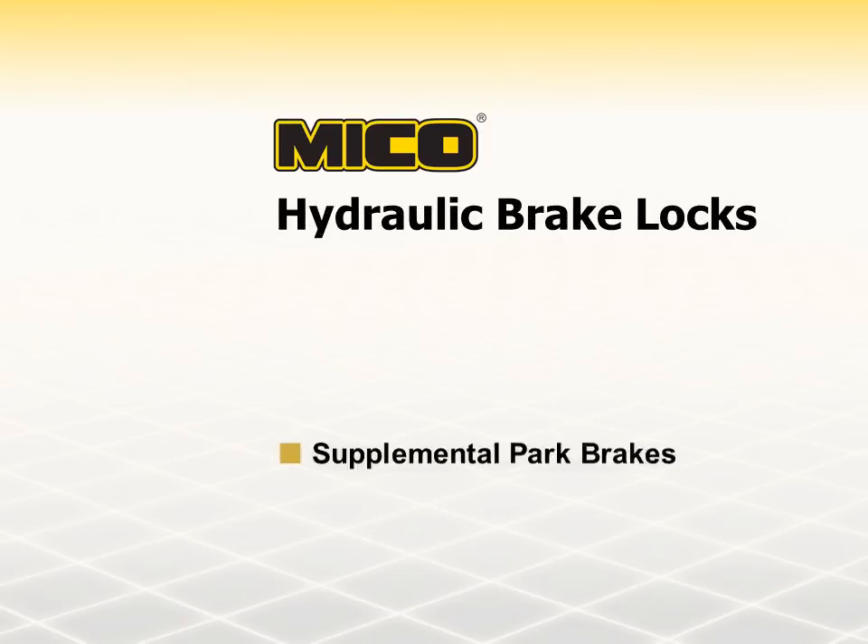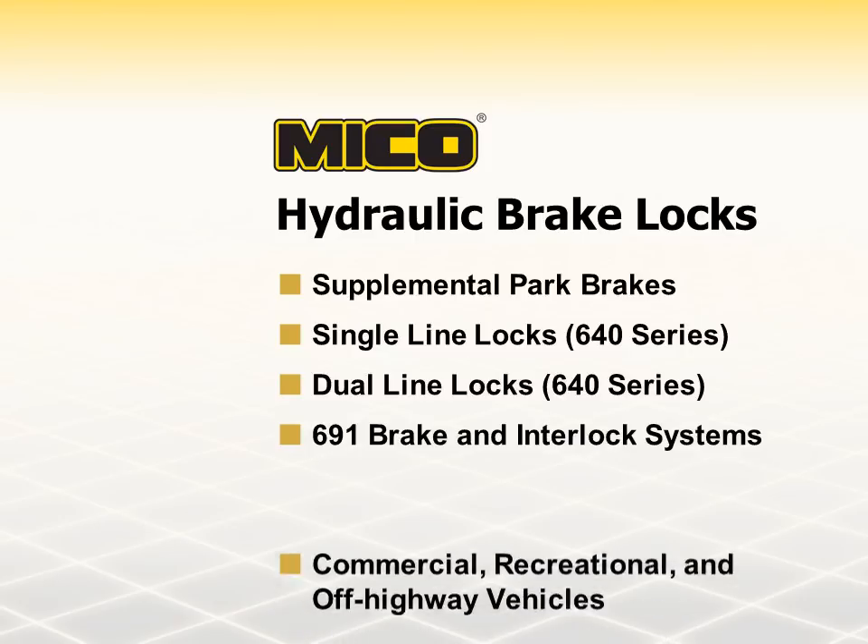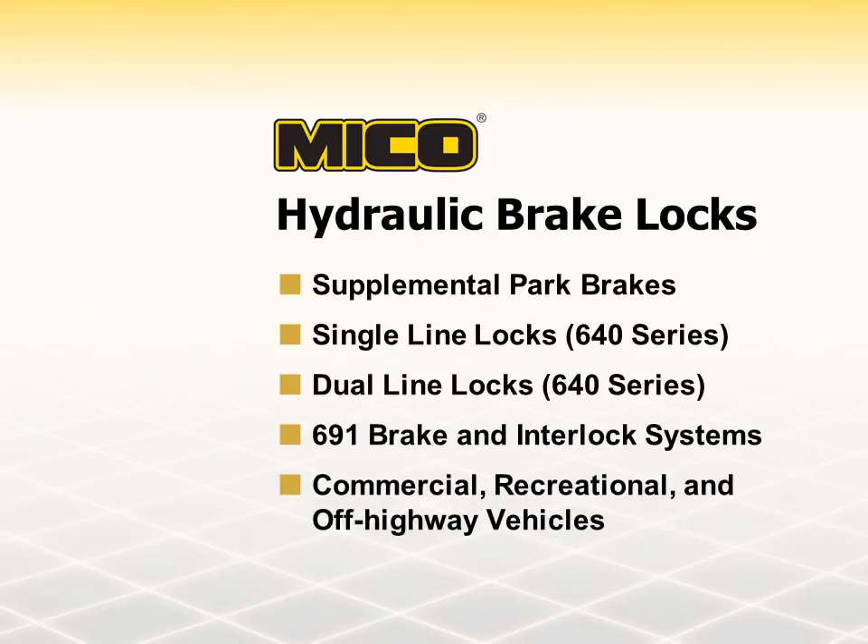We now know what hydraulic brake locks are, the type of brake locks Mico offers, and where they are used. As mentioned earlier, the brake lock you select will depend on the type of brake system your vehicle has.